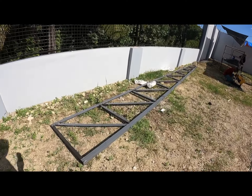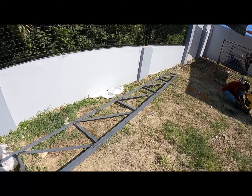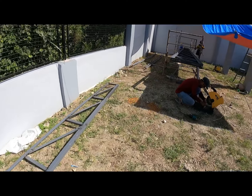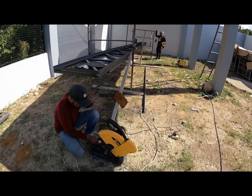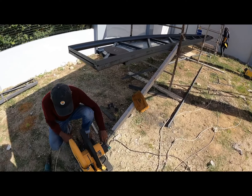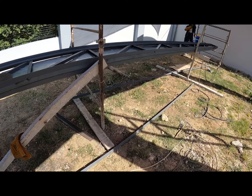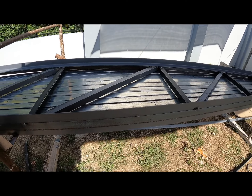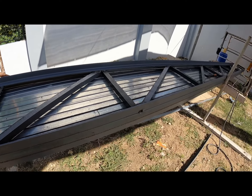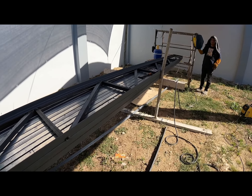Good afternoon — it is so hot, 95 degrees. At least there's a little breeze. Look at these — these are the trusses. A lot of work going into the trusses, all welded together. Beautiful, very nice.